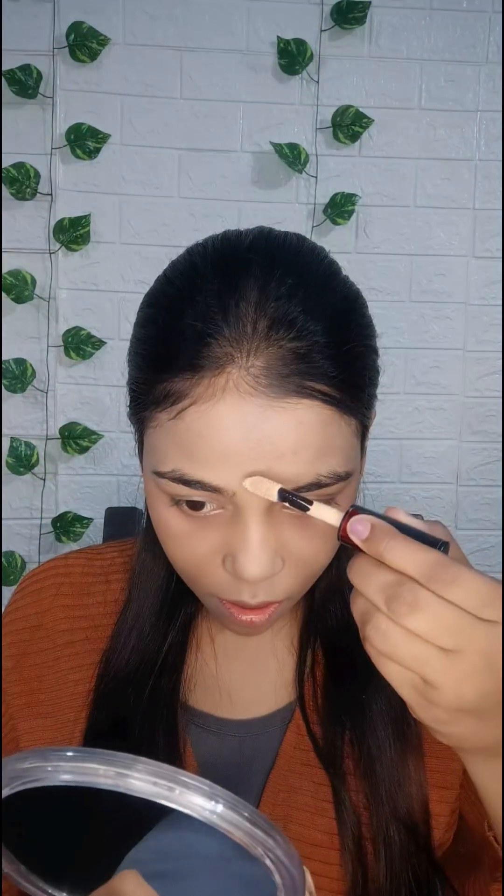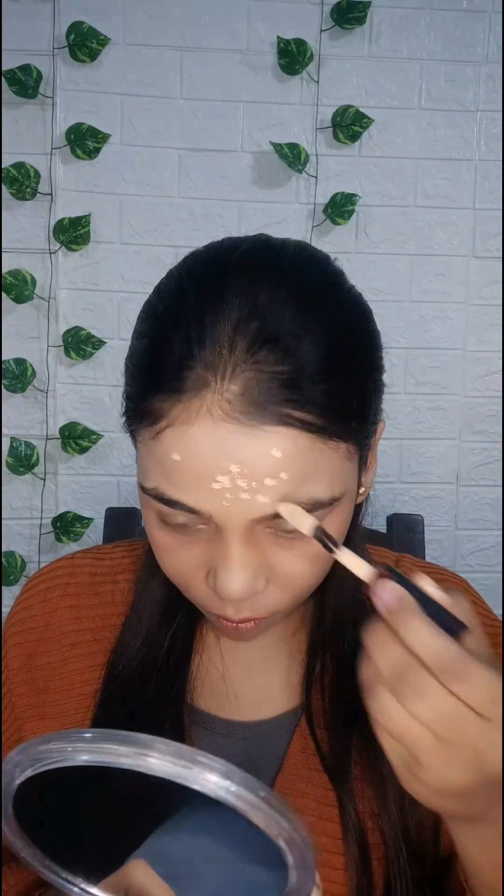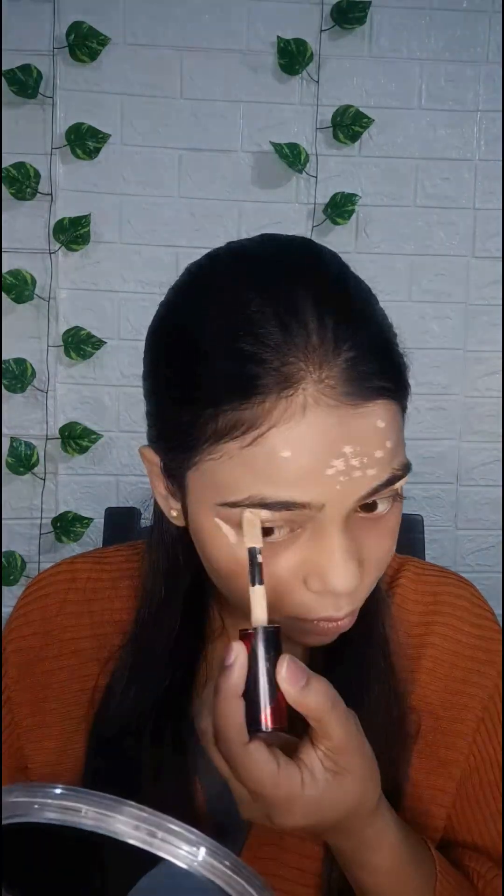Now using concealer, just in those areas where I have dark spots or pigmentation, and where I have to highlight my face. Now blending it with the same beauty blender.